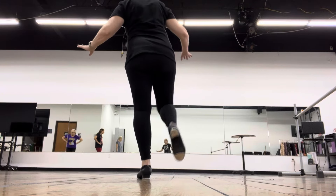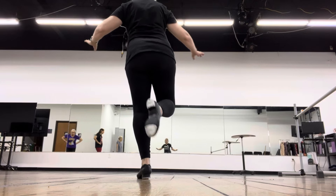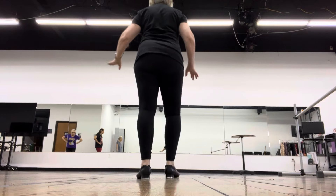It goes: heel, shuffle, heel, brush, heel, brush, heel, cover, heel, step.